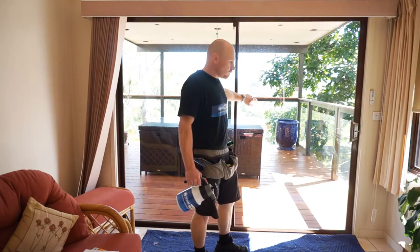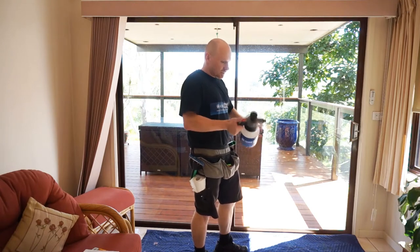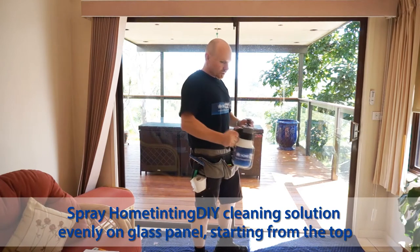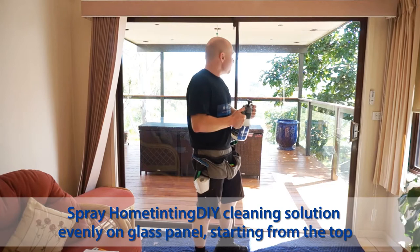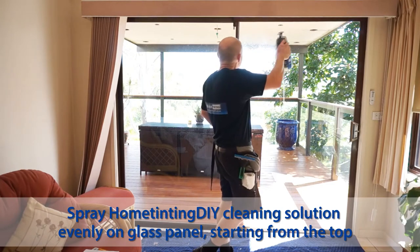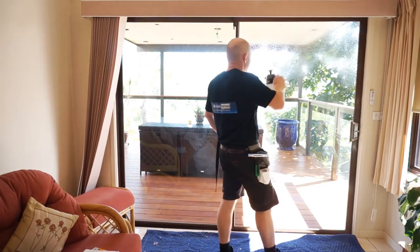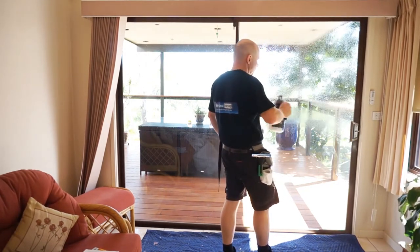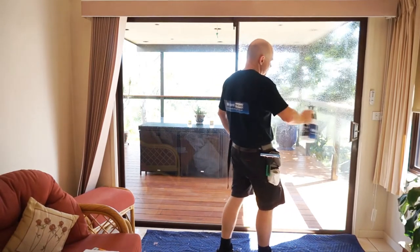First of all, we're going to use our mix — the old home tint way. You can buy a soapy solution that we send out to you. We'll spray the window here first, putting an even layer of spray on the window like this. If you've got a big window like this and it's reasonably warm outside, just do half of it to start with.